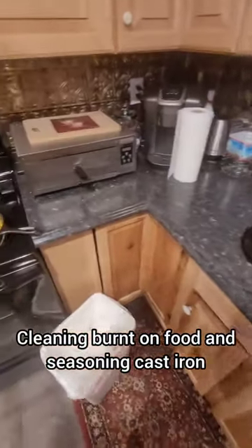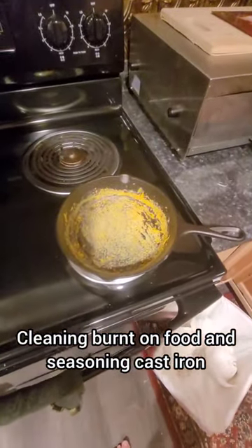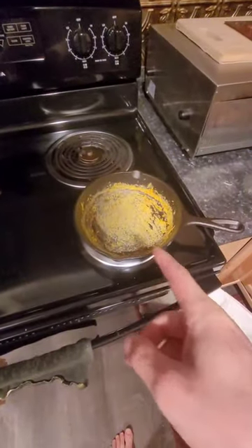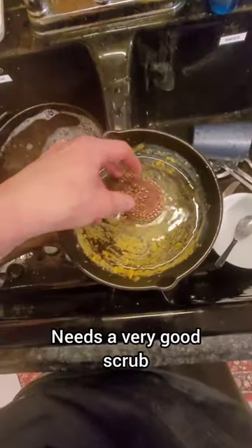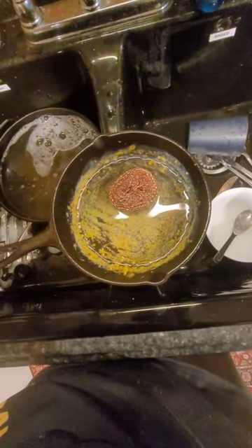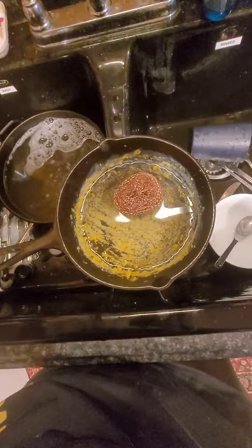If you saw my last camping video, you see I got some stuff stuck, burned on inside my pans. Simply to get that off, use a steel brush like this, grind it all off. It doesn't matter if you remove the seasoning of the pan because we're going to be redoing that in just a moment.